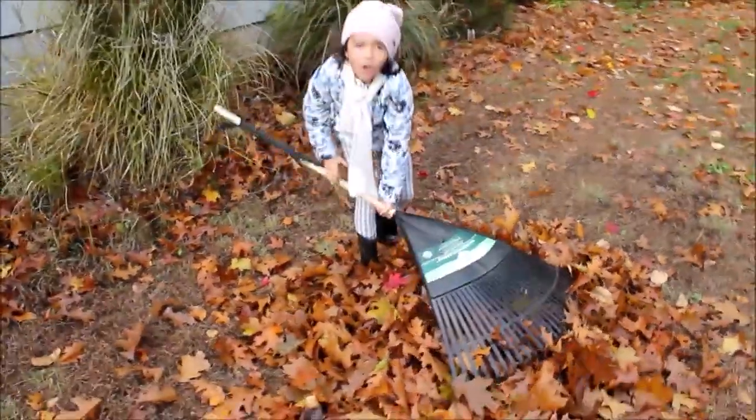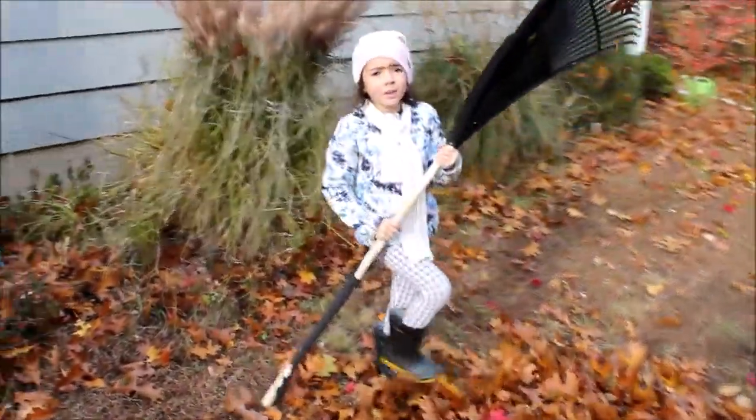Oh no, it's blowing my pile! Stop it, leaves! No! Oh no, it's not going to be anything.